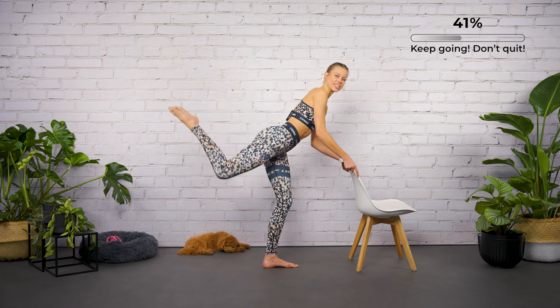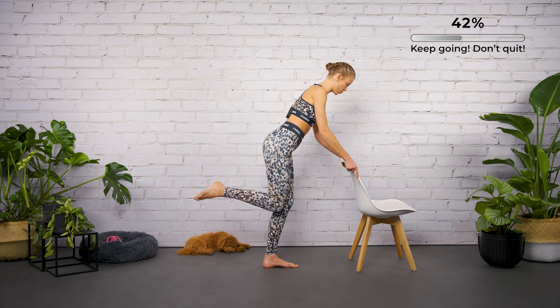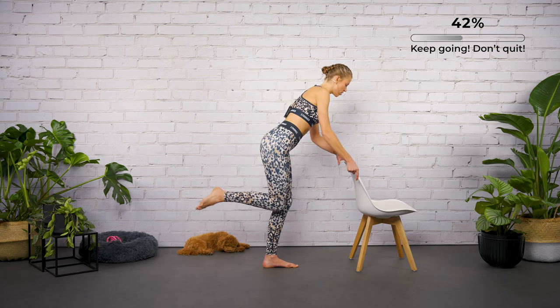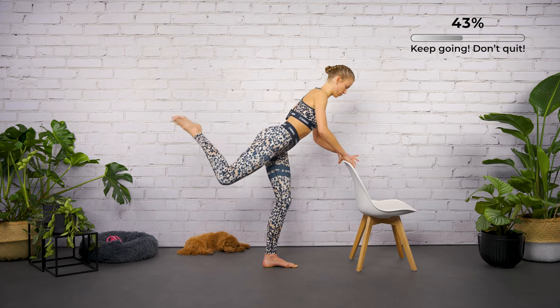Relax the shoulders, keep the standing leg bent. Are you ready? Let's speed it up — down and up. Make sure not to open your hips; we're focusing here on our glutes.